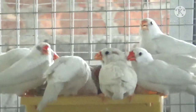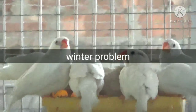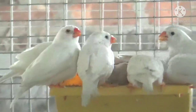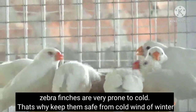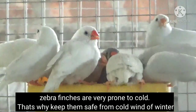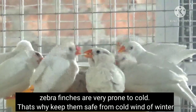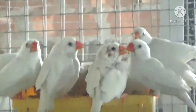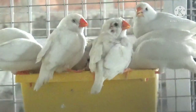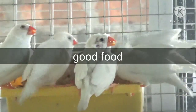Point number seven is to save them from the winter season. Keep your finches safe from cold — cold wind can be deadly for them. Keep them away from cold wind by shutting doors or windows in winter. If possible, put a bulb inside your bird cage or use a room heater.